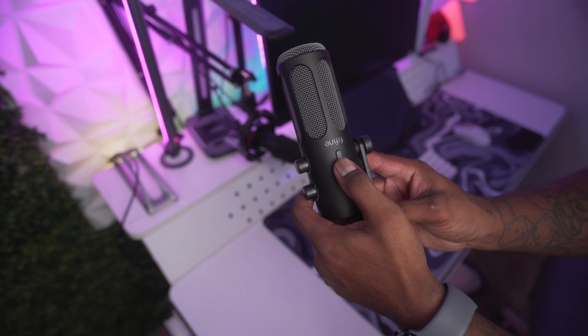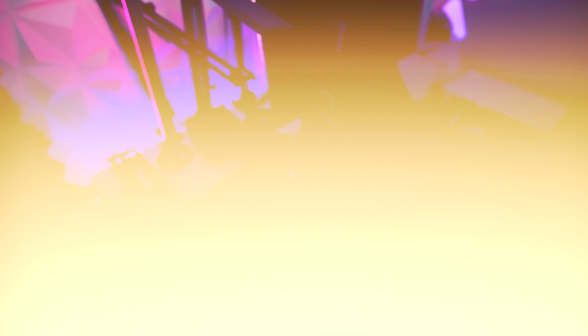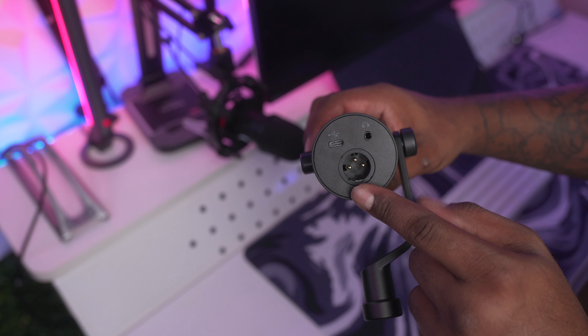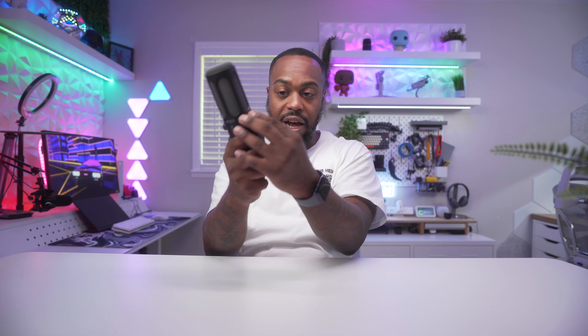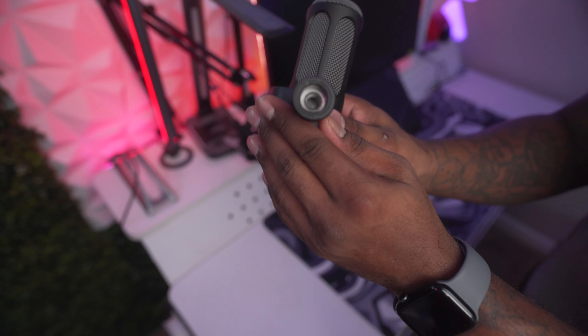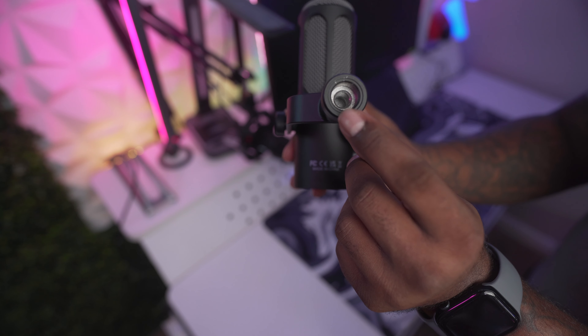I really like this matte black look because it reduces fingerprints versus some other microphones I have here in my studio. The microphone has a tap-to-mute button on top next to the logo, a mic gain dial, and a headphone dial. On the back of the mic you have an XLR and USB-C input and a headphone jack. There is a knob on the side to adjust tension and lock in the angle once set up on a microphone stand.